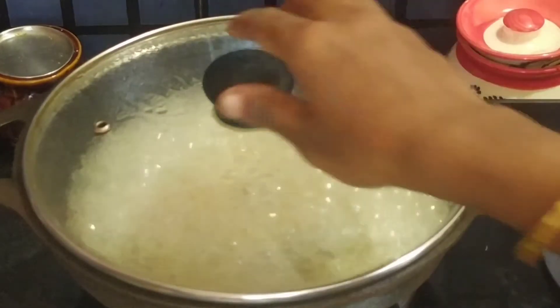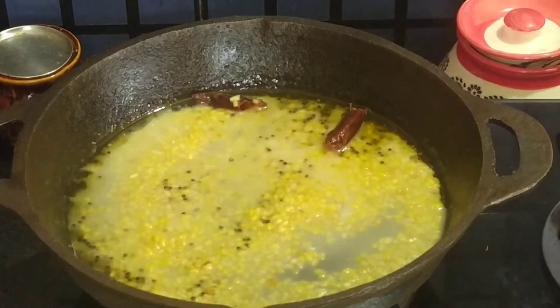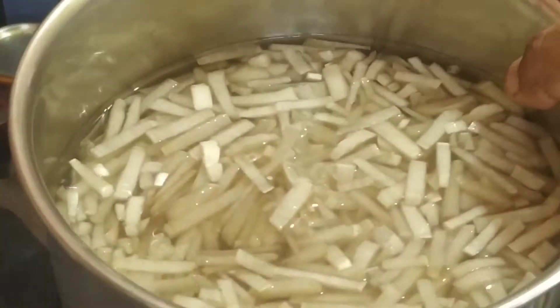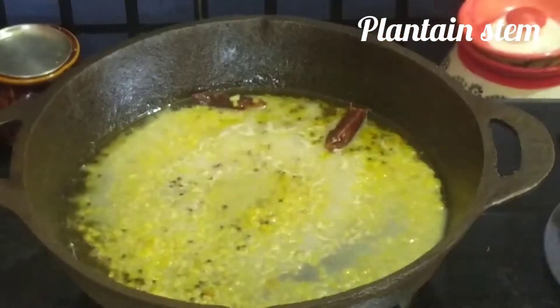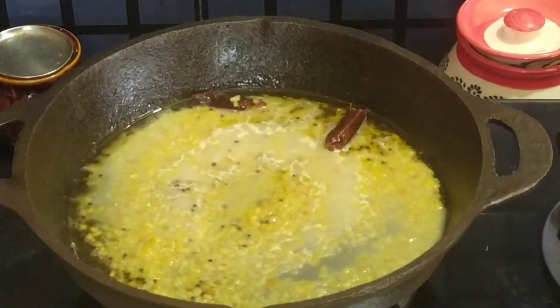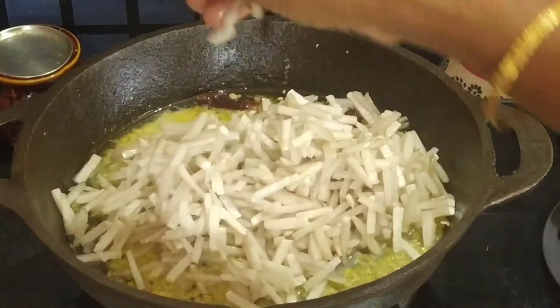I will cut the whole meal. I need to cut the seeds. Now we cut all the seeds — the seeds will be very fresh.